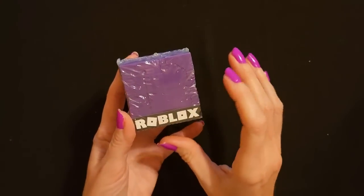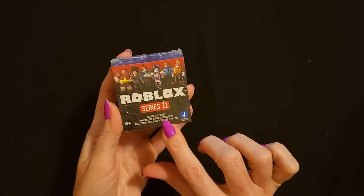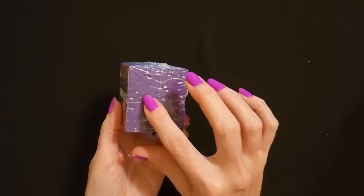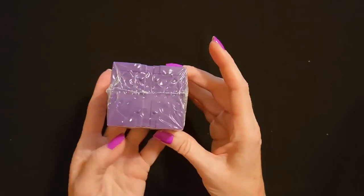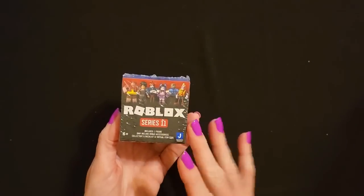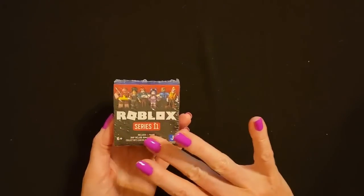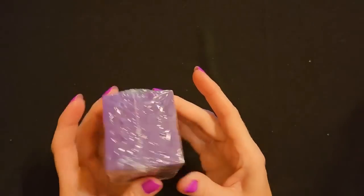One of the kids likes Roblox, so I have this little cube here. This is Series 11. It includes one figure and may also include bonus accessories, plus a collector's checklist and virtual item code. I bought two or three of these little blocks and I was going to wrap them, but kind of like that video game console, I thought just stick it in the stocking with the other stuff. If it won't fit with everything else, then I will just wrap them and put them with the wrapped presents. Hopefully I'll be able to fit it in there — I think I have two or three of these.